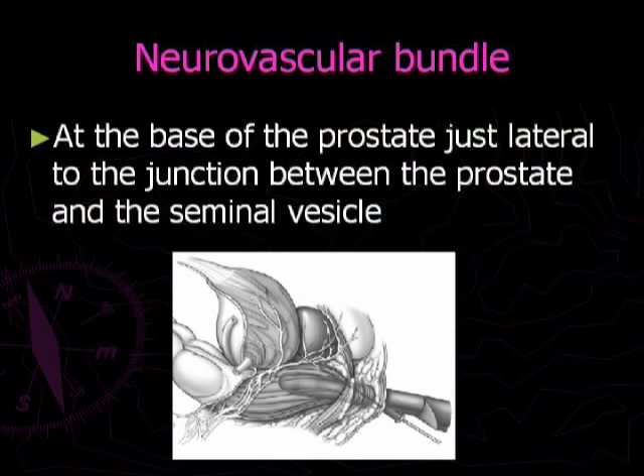The neurovascular bundle supplying the prostate is located at the base of the prostate, just lateral to the junction between the prostate and the seminal vesicle.